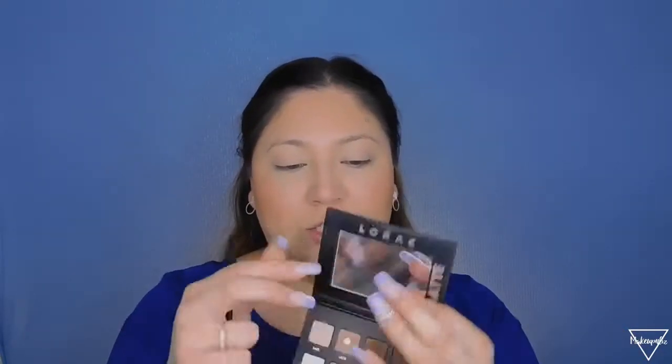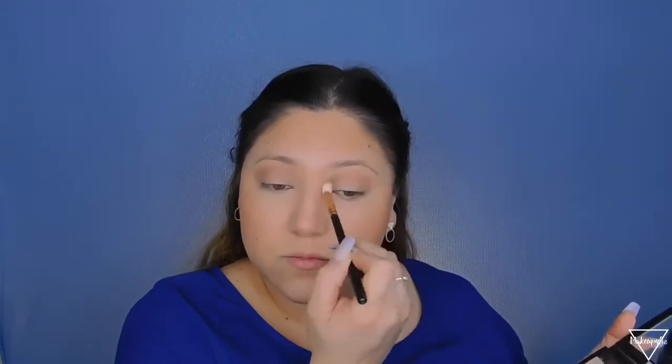With that same small brush I'm going into my eyeshadows. I'm using the Lorac Matte Pro — just a mini one. I love this shade; I've already hit pan on it. I'm applying this just on my crease — I'm not doing a lot, just a little bit so my eyelids don't look too blank. That's the only shade I apply.